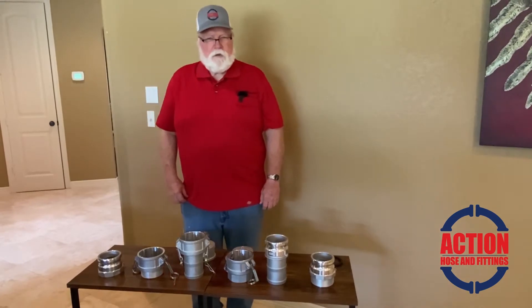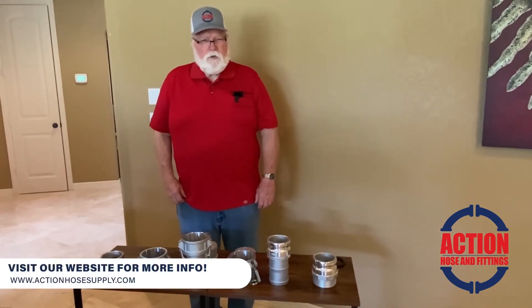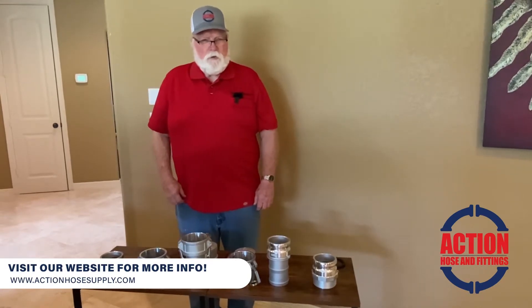Hi, I'm Gene, the product specialist at Action Hose and Fitting. I wanted to come to you today and show you a little bit about what we do and what we carry.